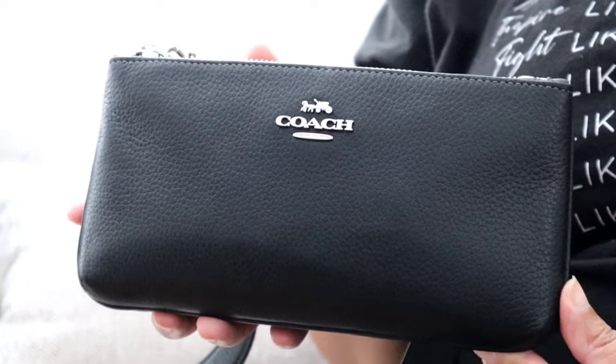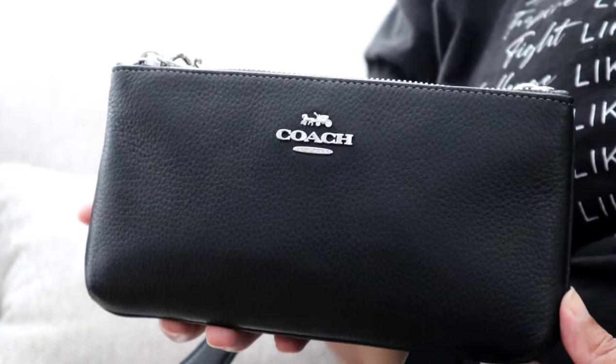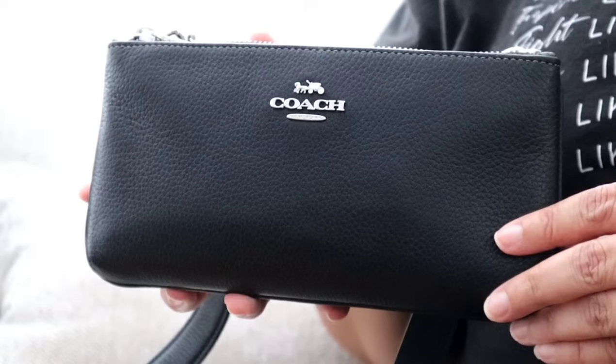Hi YouTube, welcome back to my channel. My name is Jay Brown. Today I am sharing with you a what's in my bag and quick review — or initial impressions, I should say — of this Coach double zip crossbody bag.